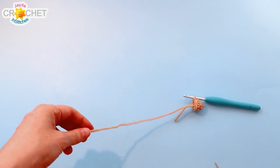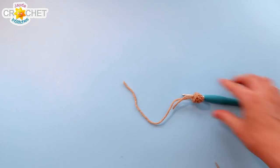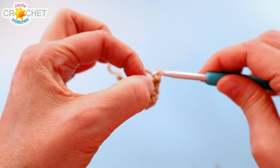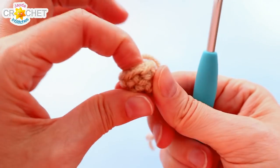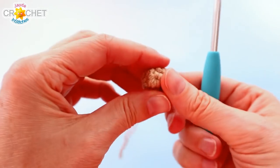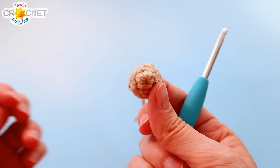Leave yourself a longish tail — maybe fifteen centimeters, about six inches. Pull it nice and tight. Take that tail and just stuff it into the inside of the snout — it acts like a little bit of stuffing and that's all the stuffing you need. Then we're going to add his little red nose before we sew the snout on to his face.